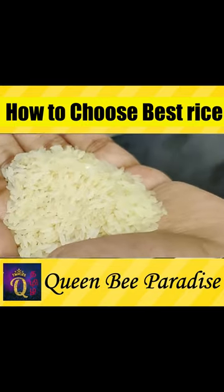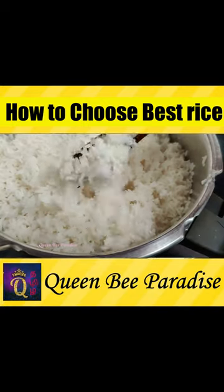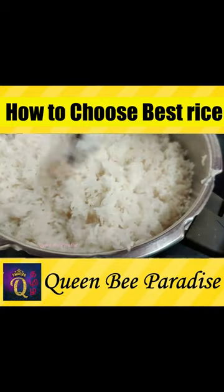We will add fiber to 100g of aris. We will also add protein to 100g of aris.